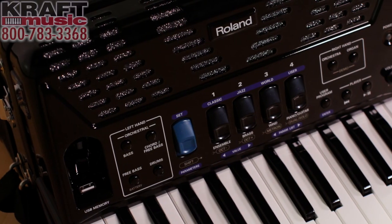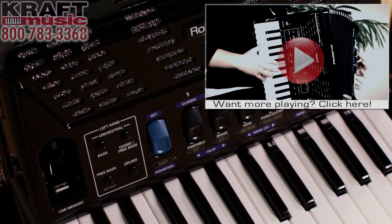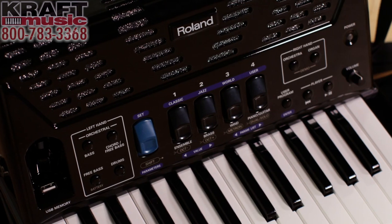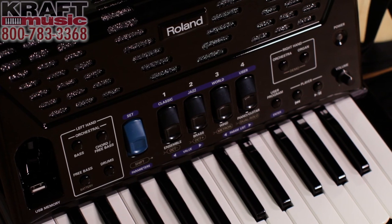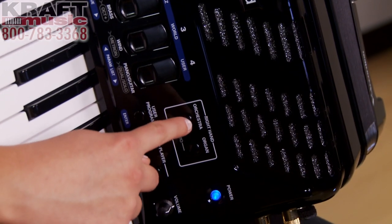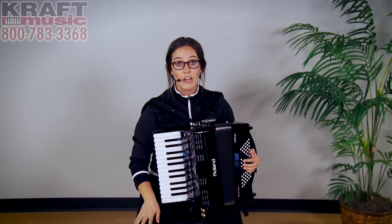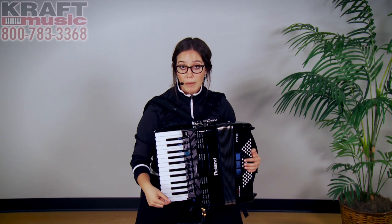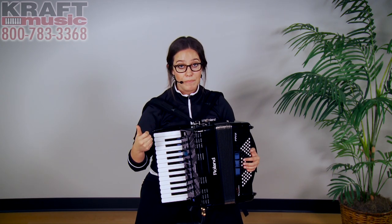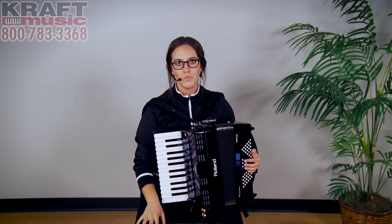In addition to all of the accordion sounds inside this box, there are also orchestral sounds, being that this is a virtual digital accordion. There are 16 different orchestral sounds you can use on the treble side, and there are seven for the bass and seven additional ones for the chords. These range through a lot of different types of sounds — you've got some guitar strums, acoustic upright bass, strings, piano, and so on. Really fun to play with.